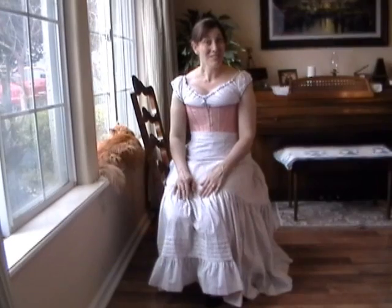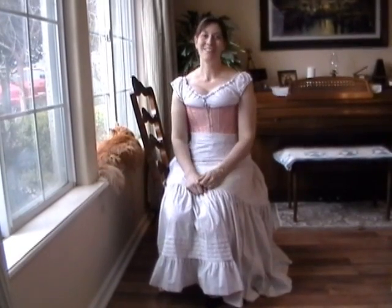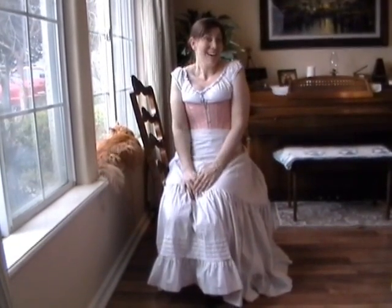And that is how you sit down in a bustle. Good luck trying it on your own — they're really a lot of fun. Thanks for watching so much. Take care.